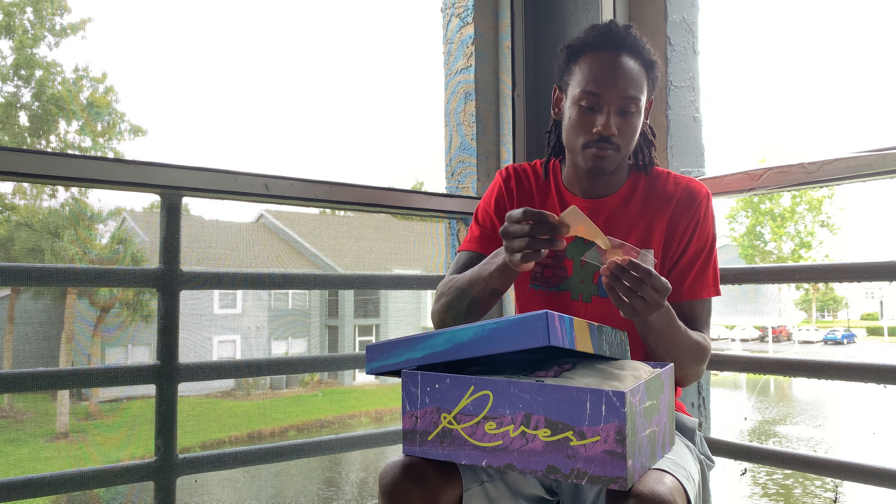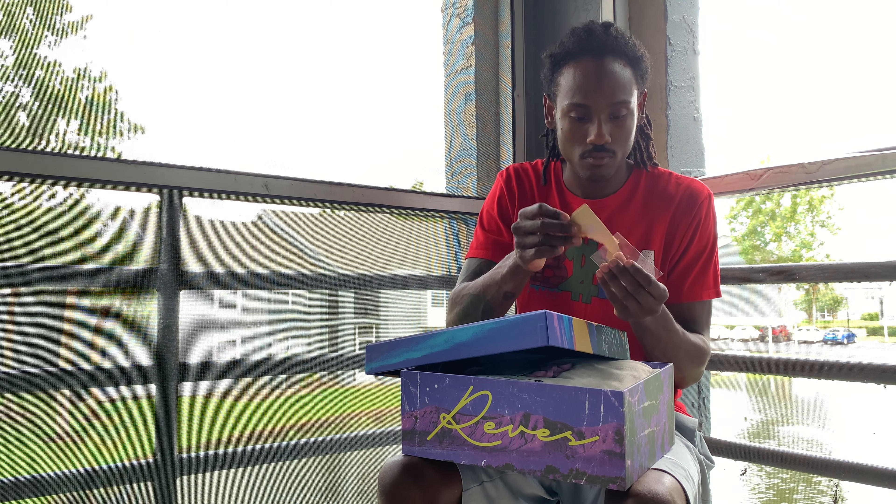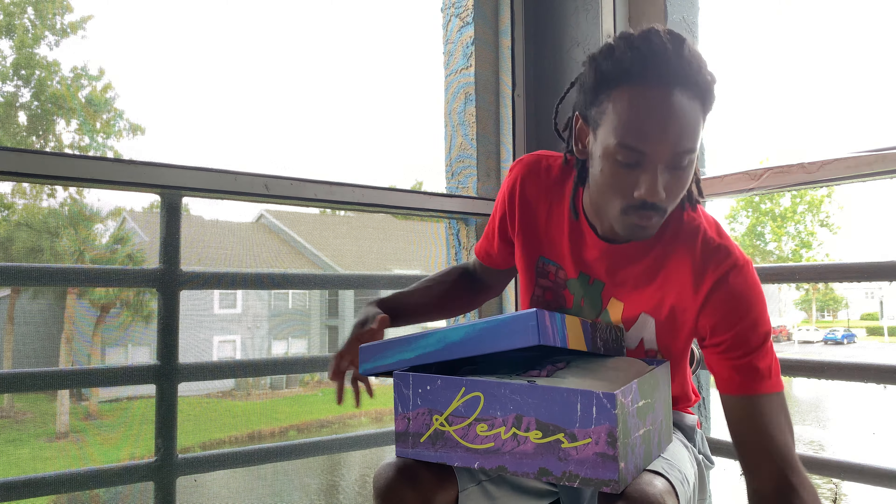What's up YouTube? It's your boy B2MTdowns. Today I'm going to give you guys another unboxing video. Let's get into it.